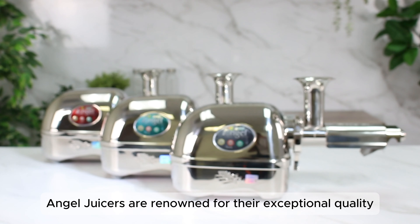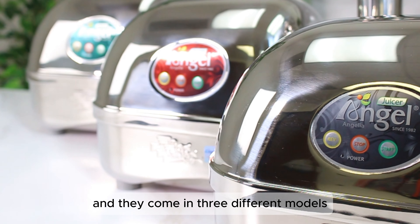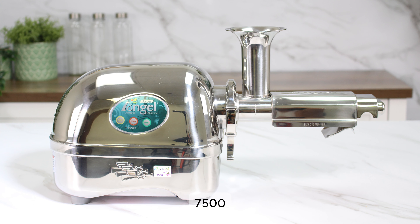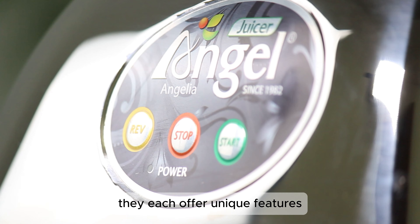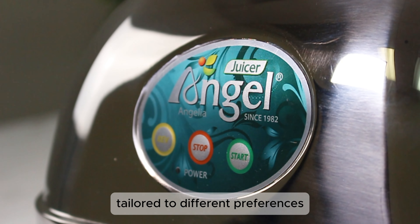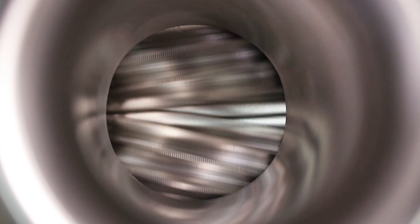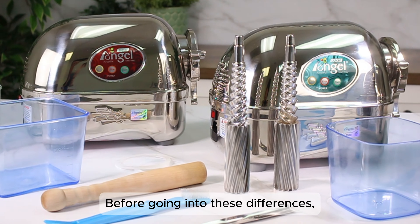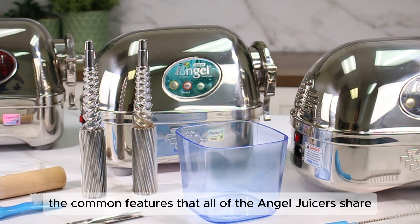Angel Juicers are renowned for their exceptional quality and top-tier performance, and they come in three different models: the 5500, 7500, and 8500. Although these models may look similar at first glance, they each offer unique features tailored to different preferences and are distinguished by stainless steel grade, functionality, and packaging contents. Before going into these differences, it's important to establish the common features that all of the Angel Juicers share.